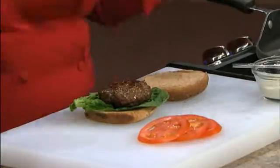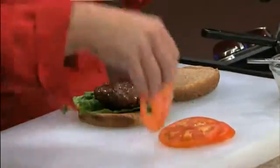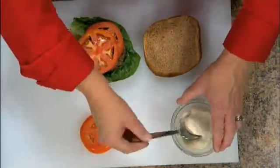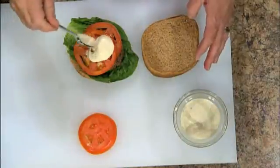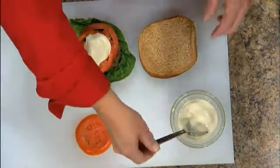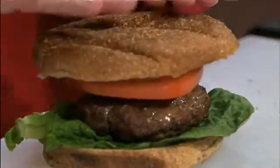I'm going to take this romaine lettuce and lay that across — it will prevent the burger juices from soaking in. Then I'll take the burger itself and put it on the lettuce. We layer with a little bit of tomato and then this is simply low fat ranch dressing. It complements the flavors put inside the ground beef. And there we have a ranch burger.